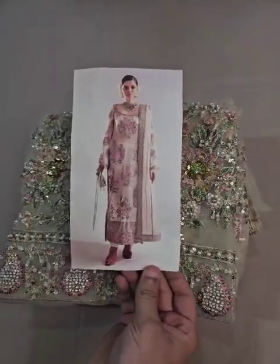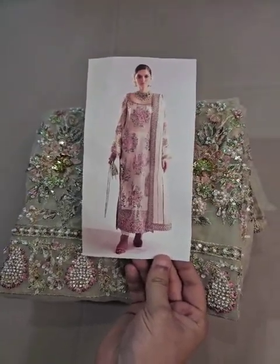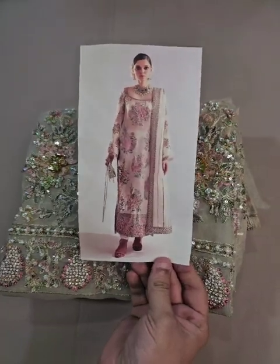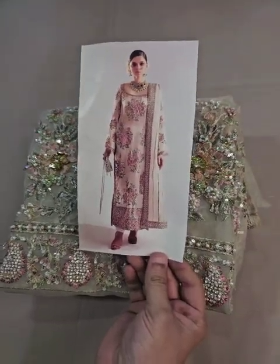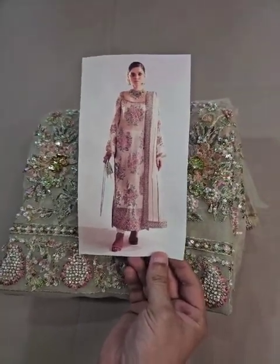Bismillahirrahmanirrahim, Assalamualaikum. Wiers Luxury Wedding Edition 2024 Wedding Collection, Hussain Vihar. A very beautiful code in stock. The original price is about 3.5 to 3,000,000 but we are providing this beautiful outfit at a very desirable price.